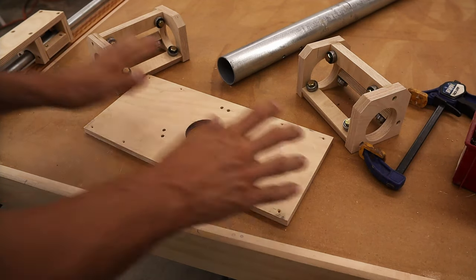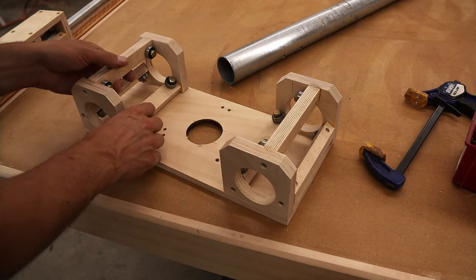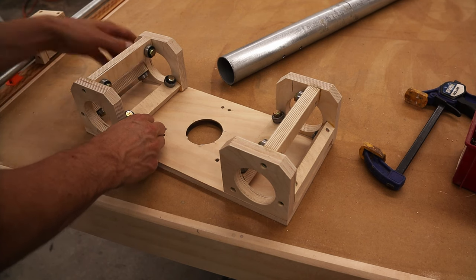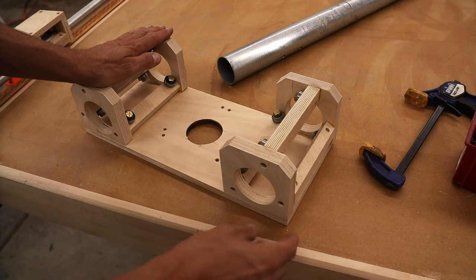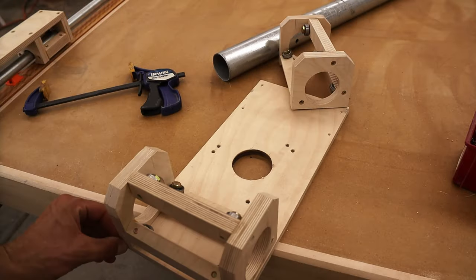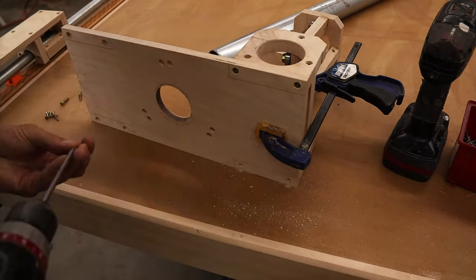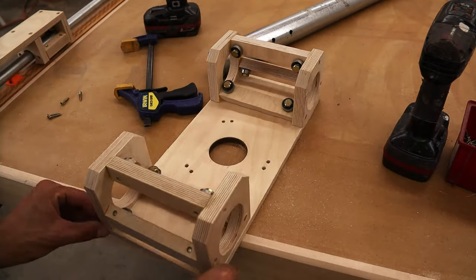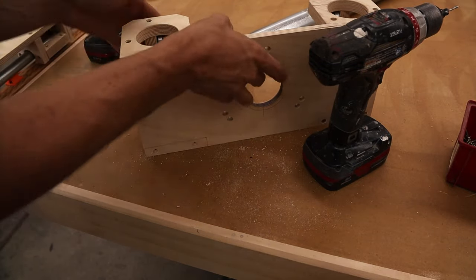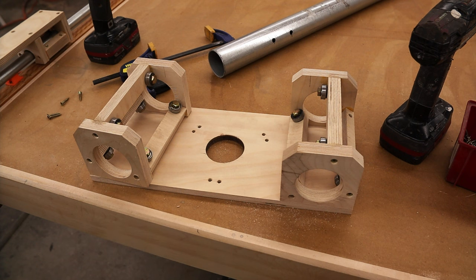That looks good. For the router plate, we need to attach these two rollers on either side. What I'm going to recommend is that you fully attach one side and then just put one screw in the other side. I'm just going to run one into that side — this makes it stable and then it will help me with alignment for the next step.